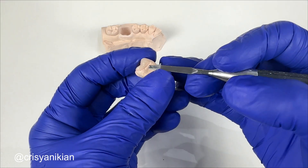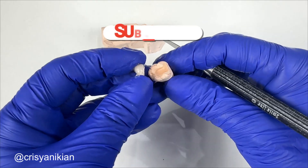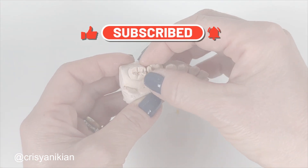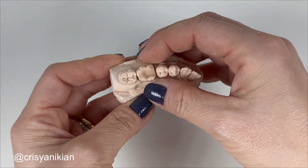In the next video you will learn how to make your own composite resin inlay. If this video was helpful to you, subscribe to this channel, give a like, and activate notifications so you don't miss the news. Thank you for staying with me so far, and I'll see you in the next video.